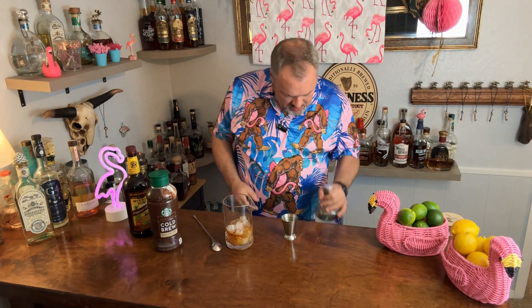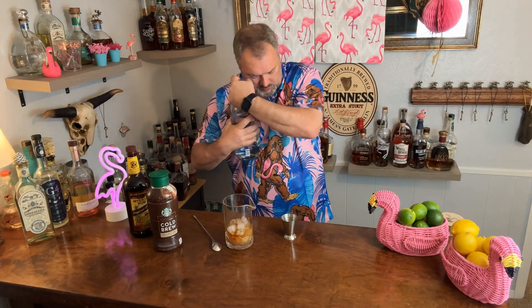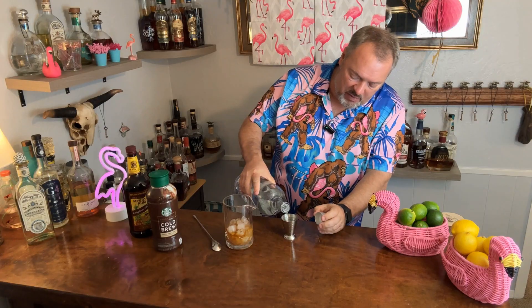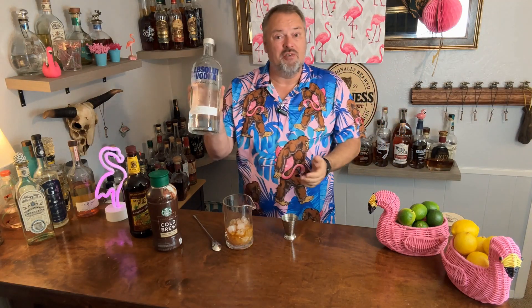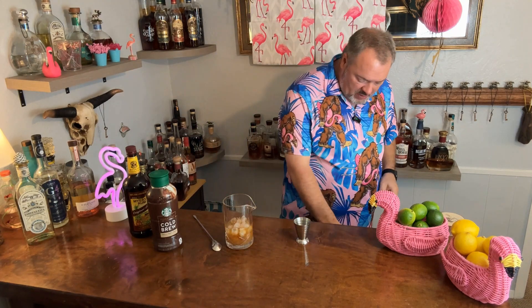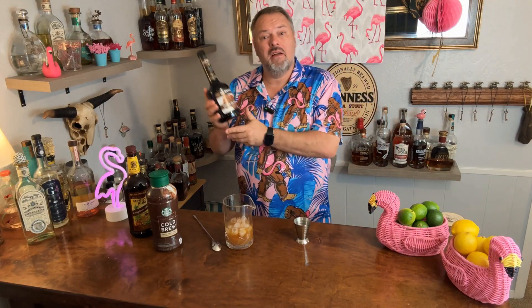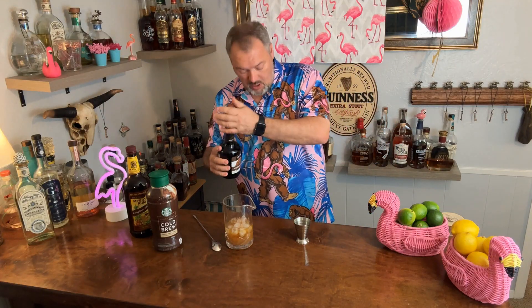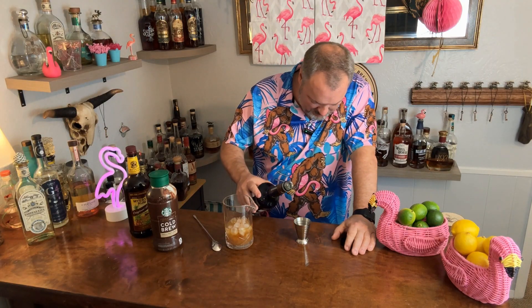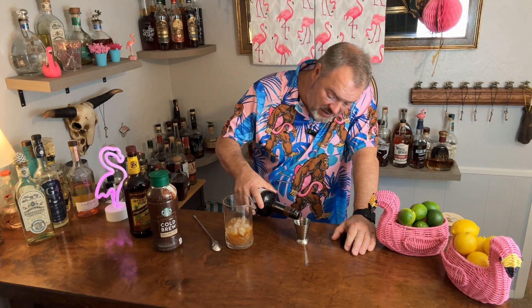Then I'm gonna put in three quarters of an ounce of vodka. It really doesn't matter what kind — I'm using Absolut, I'm not gonna break out the Tito's. Then we're gonna add some crème de cacao. They make this in clear and dark — I like the dark, but they taste about the same. Three quarters of an ounce of that.